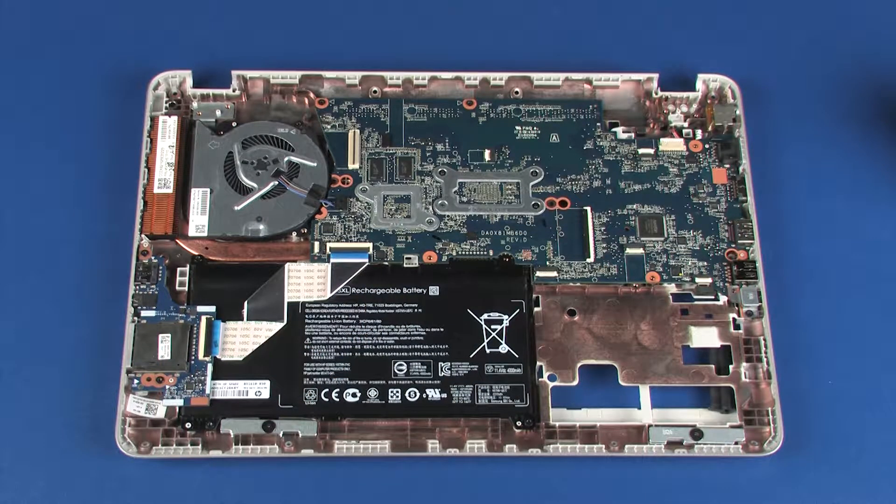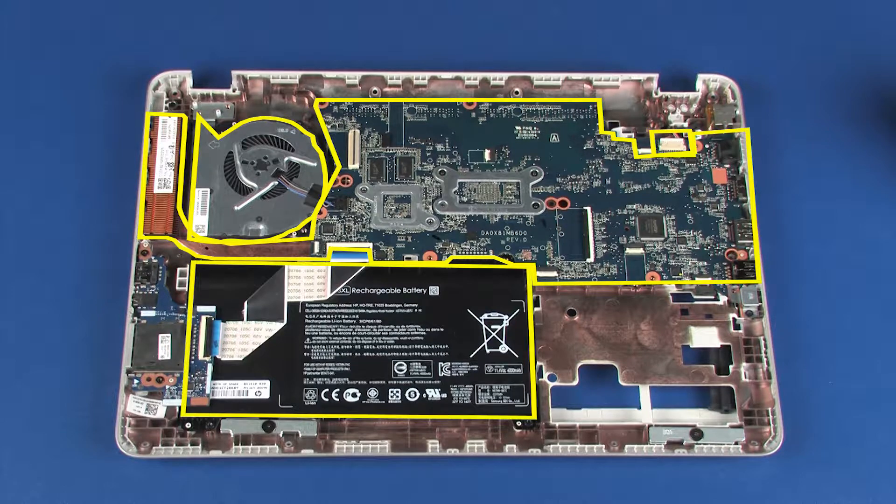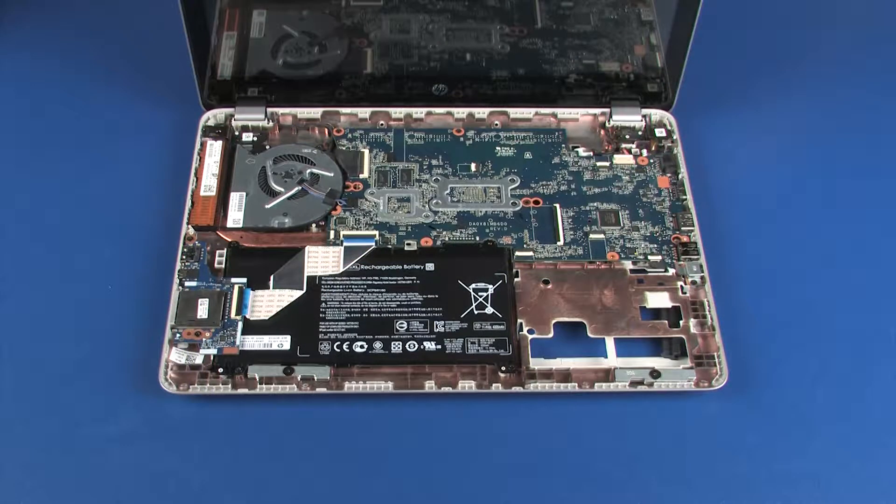Before installing a new base enclosure, remove the following from the old base enclosure and install on the new base enclosure: power connector cable, fan, system board, battery, USB board. Reverse this procedure to install the display panel assembly.